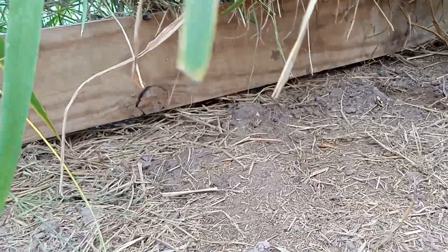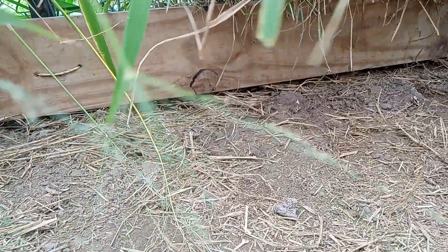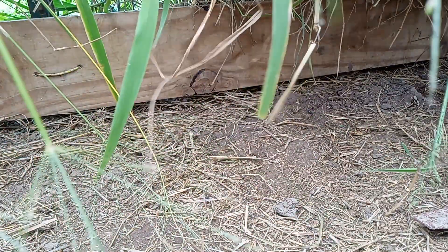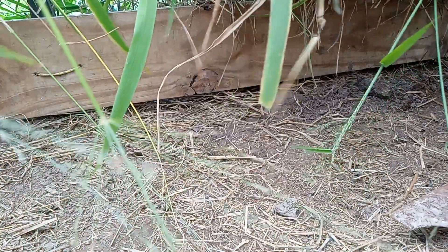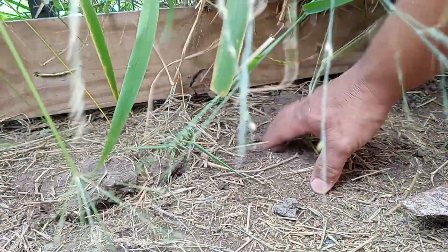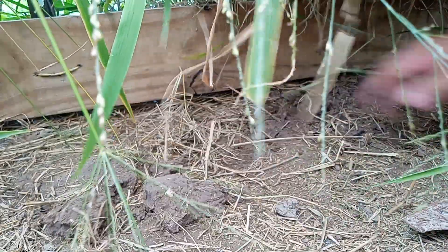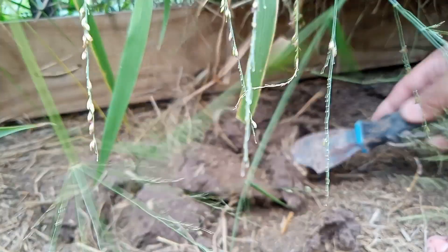Good afternoon everybody, making another video here. Let's see if we can dig up a nest together. I'm not sure if you're gonna be able to see it because I don't really know where it's at, so we're gonna go ahead and start digging. Sorry for the moving camera, I'm trying to position it here. I really don't want to rip the grass off. I believe there might be two nests here but I'm not sure. Yeah, I think there is one.